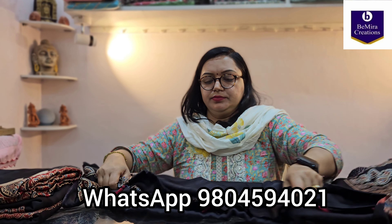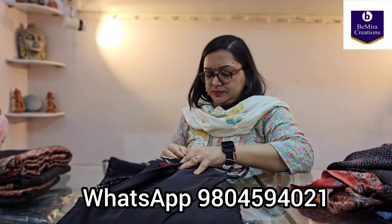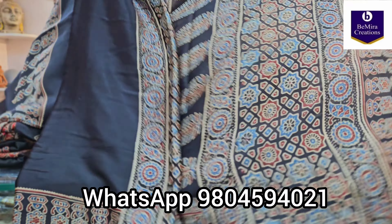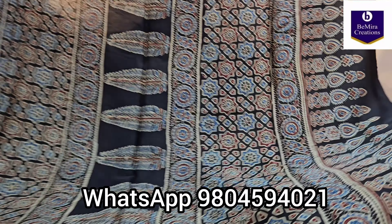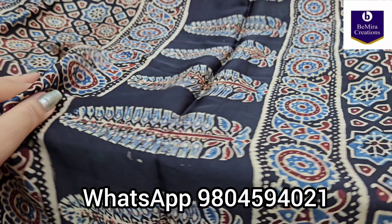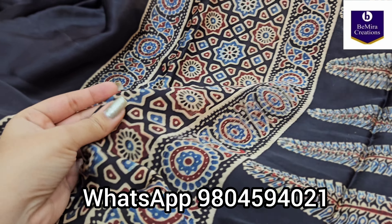You will get a very contemporary look throughout. This is the pallu — see how beautiful it looks. It's a rustic red color. These are the handmade tussles that the sari has. This is the sari — pure modal silk fabric, a very contemporary design, perfect for regular office wear and any formal occasion. We will now show you the full sari; this is only the pallu portion.